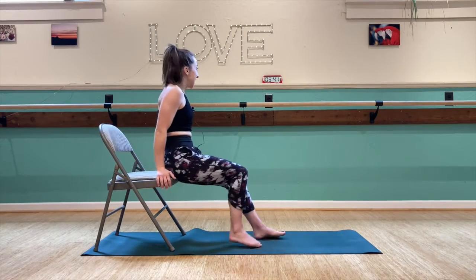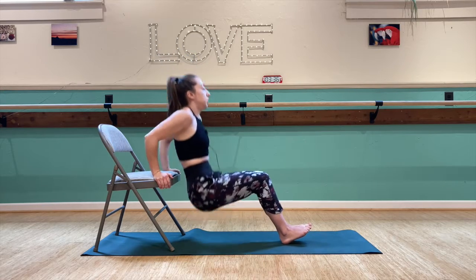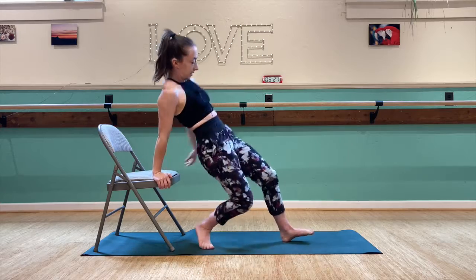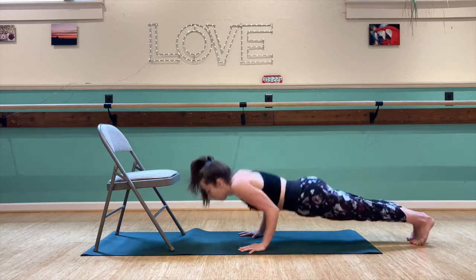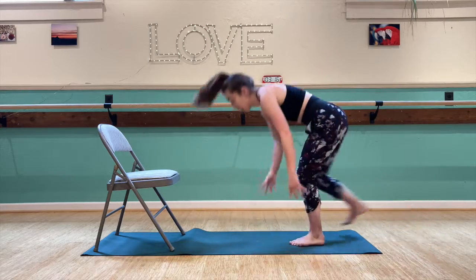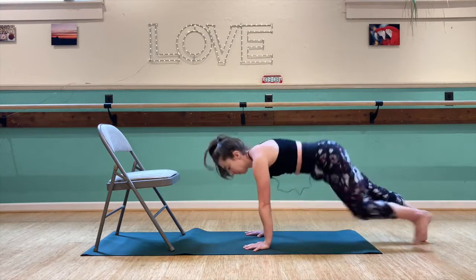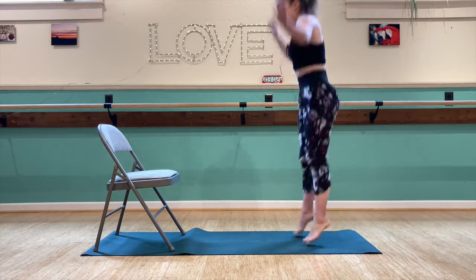Eight more chair dips — 1, 2, 3, 4, 5, 6, 7, 8. All right, back for burpees — 1, 2, 3, 4, and 5.